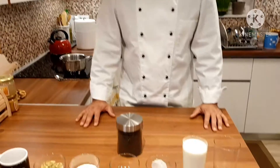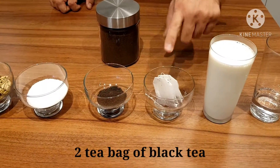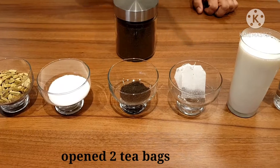Let's see the ingredients. We need one and a quarter cup of water, one cup of milk. Mostly people find Indian tea bags here in Europe, so I just open them up. You just need like two tea bags.